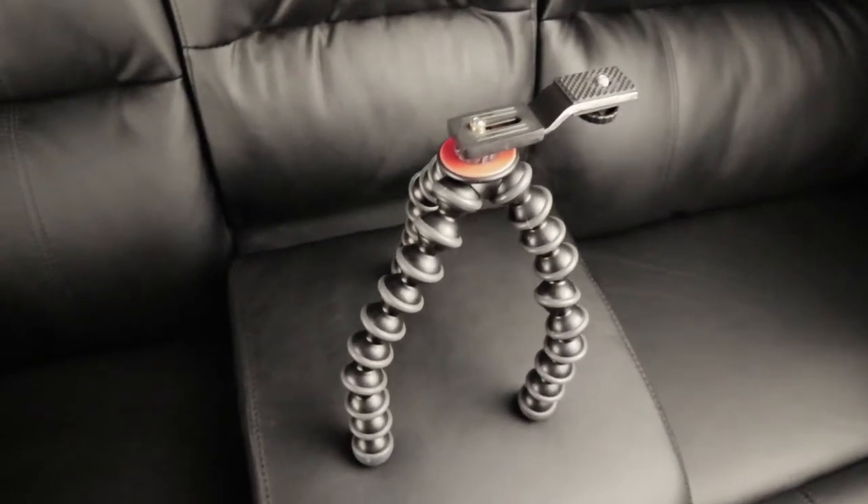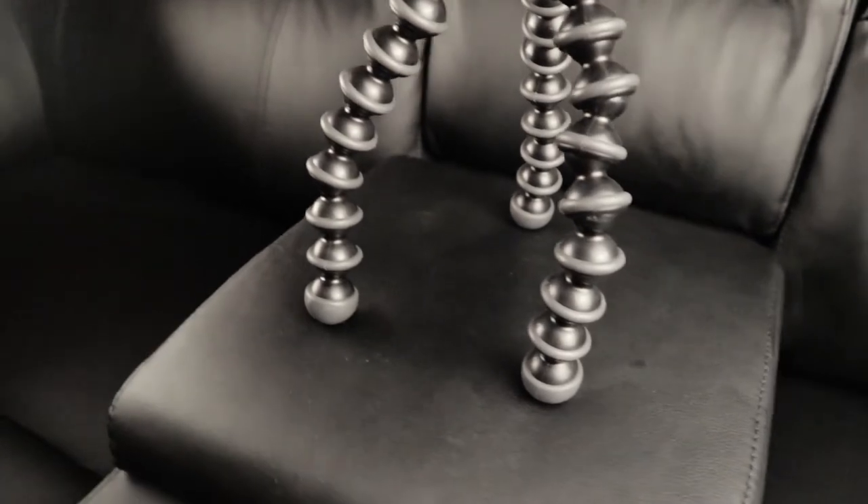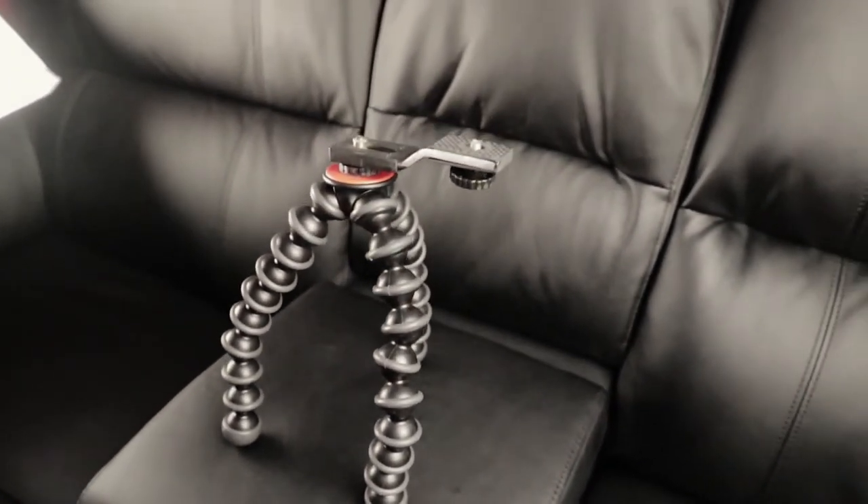The last GorillaPod was a cheap, faulty one from AliExpress, so we upgraded to the Joby GorillaPod 3K. It's a sturdy one — you can twist and bend it and it still stays firm.